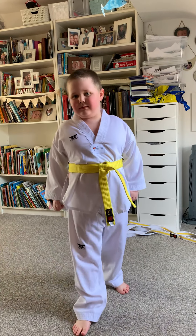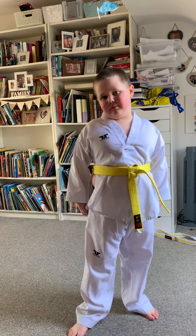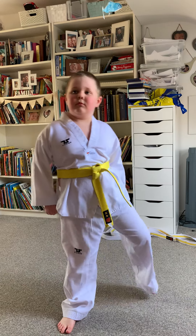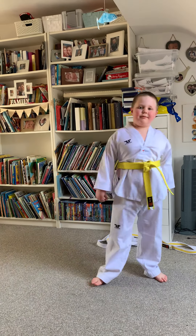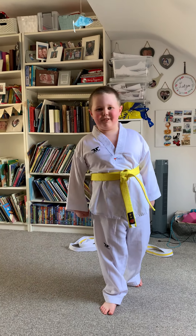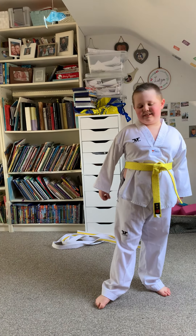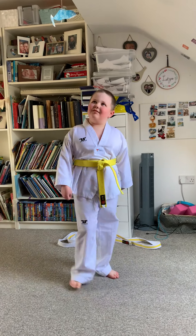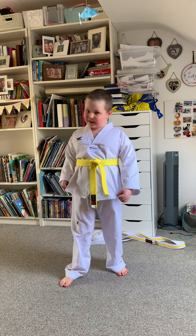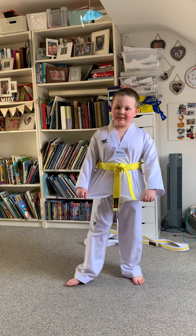What's the most important thing you need to do to learn your taekwondo moves? You have to practice at home a lot. Yeah, practice — that's it.